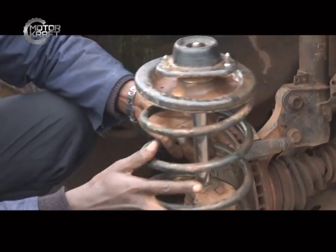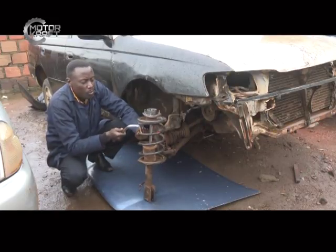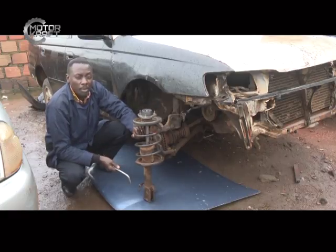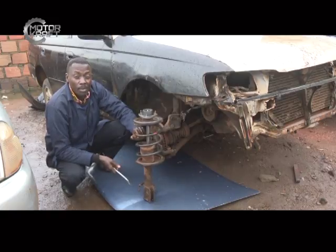This type of system is called a MacPherson suspension system, where you have the damper and also the spring. What you need to know is that most of the shock absorption of any car is taken up by the spring, which is why the spring is very important. Having looked at the coil spring, we now need to look at the leaf spring, which in most cases is found on commercial vehicles.